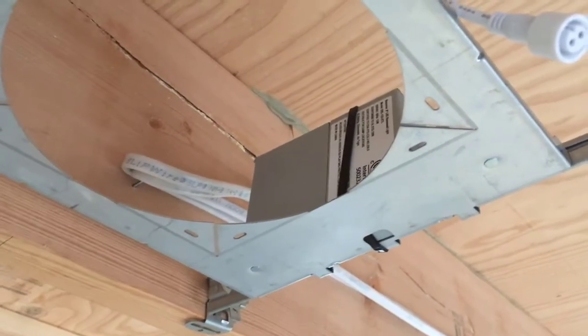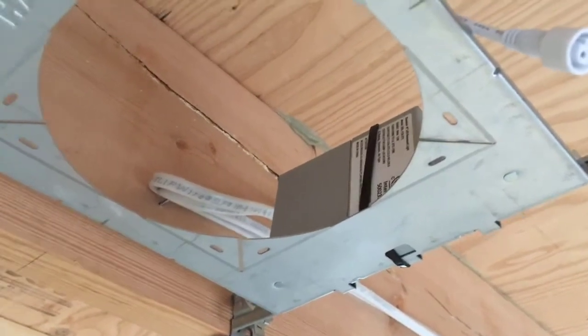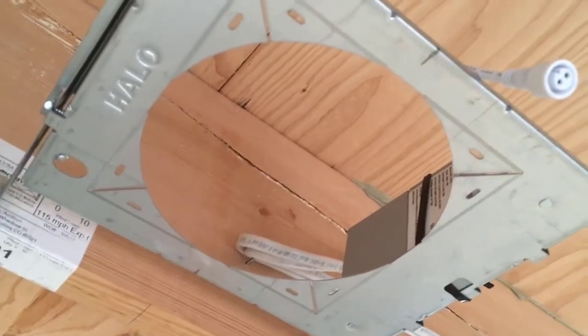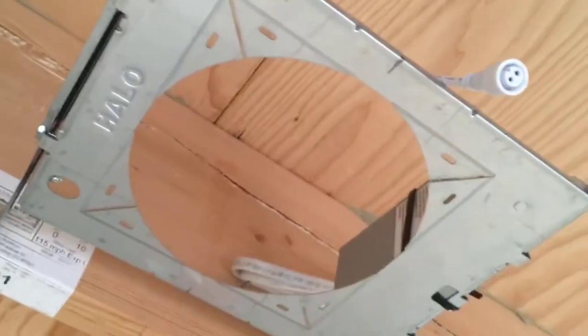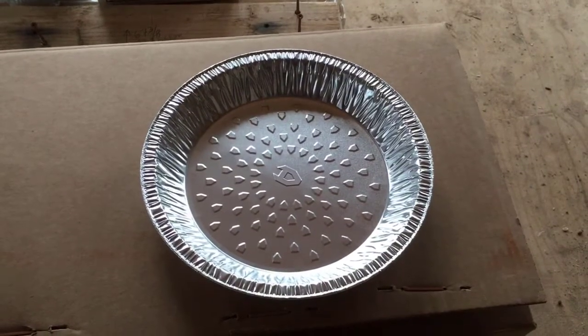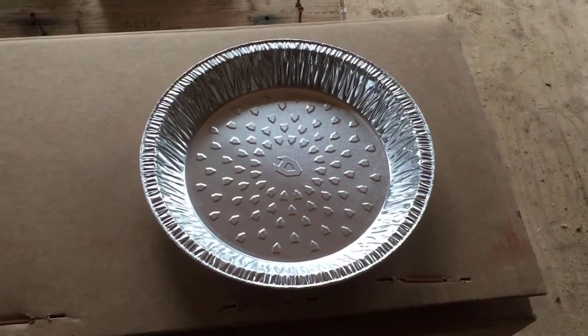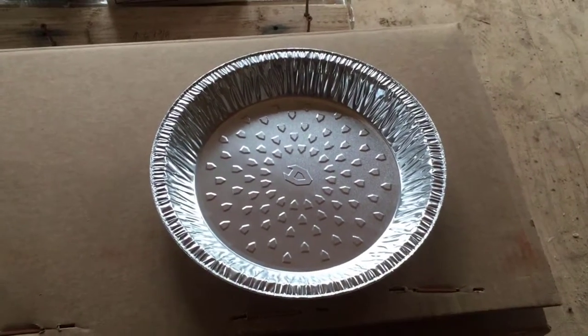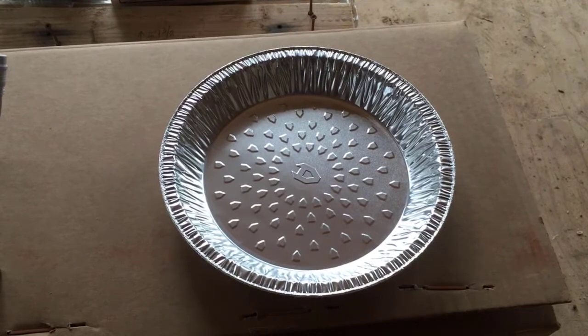Today I'm installing some insulation baffles so that insulation doesn't fall through these holes. This is up to a second floor and we're going to put in some sound deadening insulation between them. What we're using for an insulation baffle is actually a pie pan. I looked into a lot of different options and found that this was the most economical thing I could use.